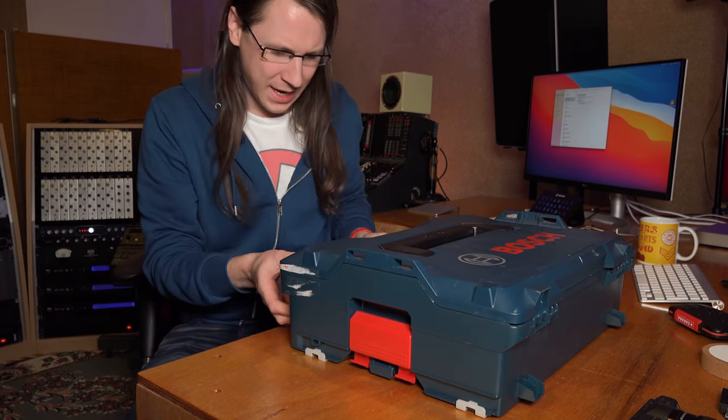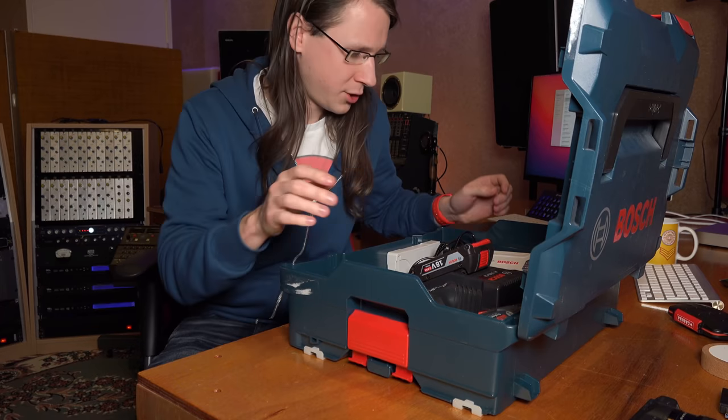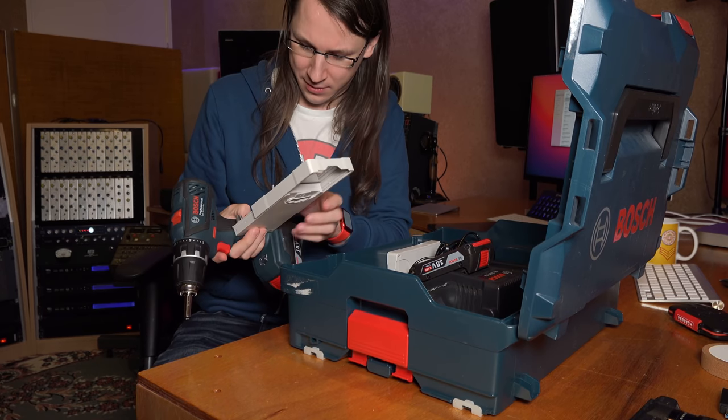Today on Wednesday Answers I'm going to answer a question I got last week, which basically was: where do I start if I want to get started with analog gear?